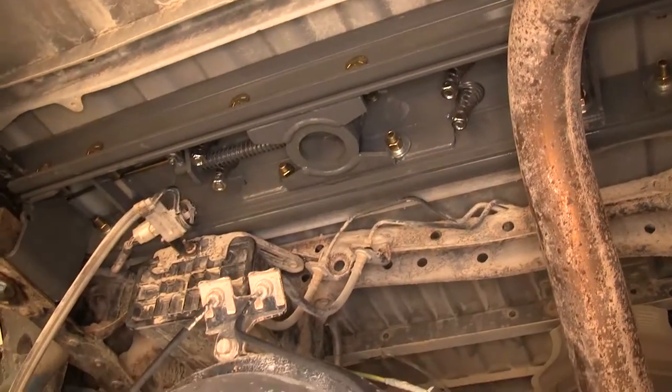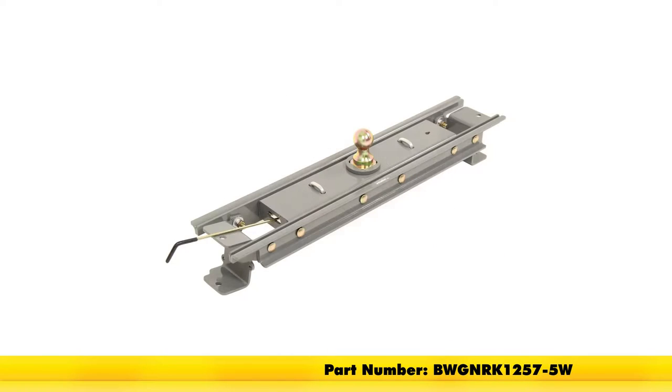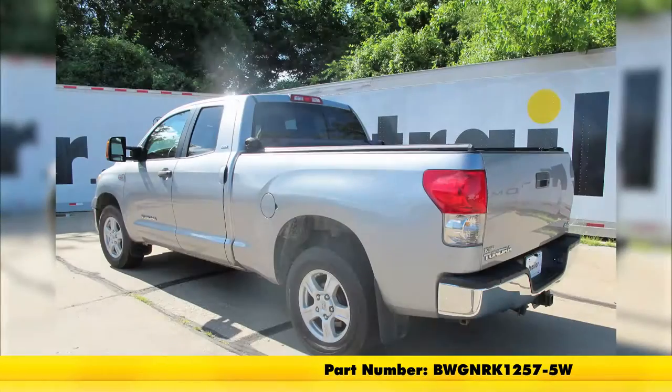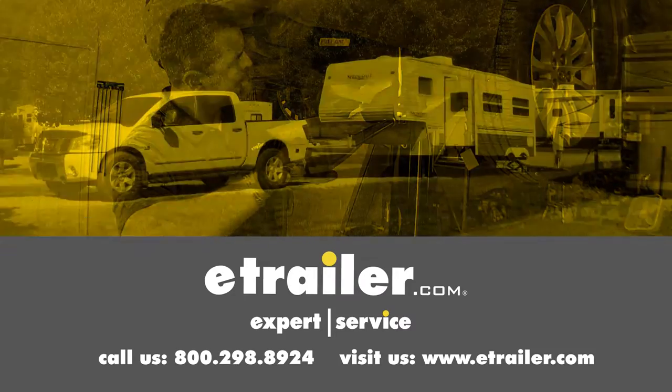That completes our installation of the B&W Custom Underbed Installation Kit for B&W Companion 5th Wheel Trailer Hitches, part number BWGNRK1257-5W, on our 2007 Toyota Tundra. Click the link below to shop, learn more, or visit us at eTrailer.com.